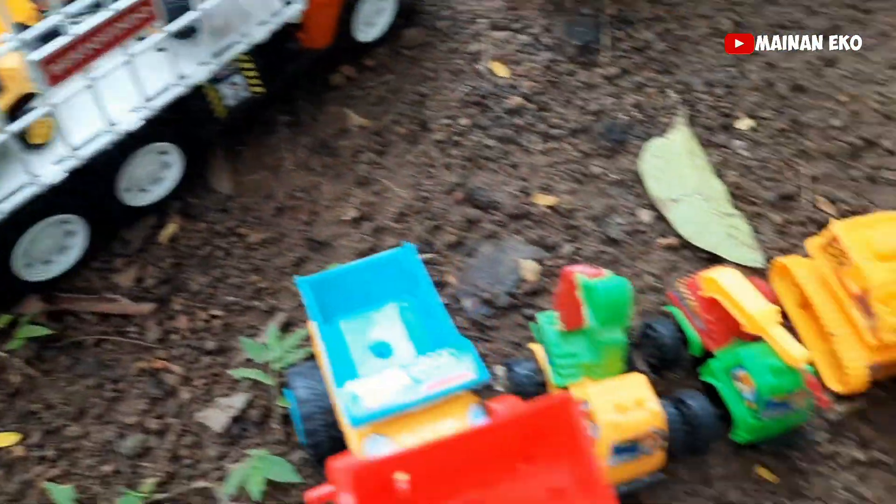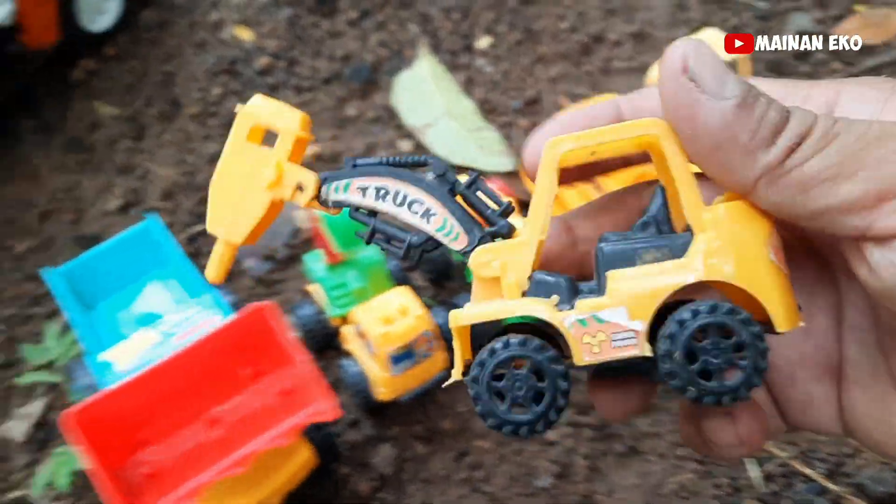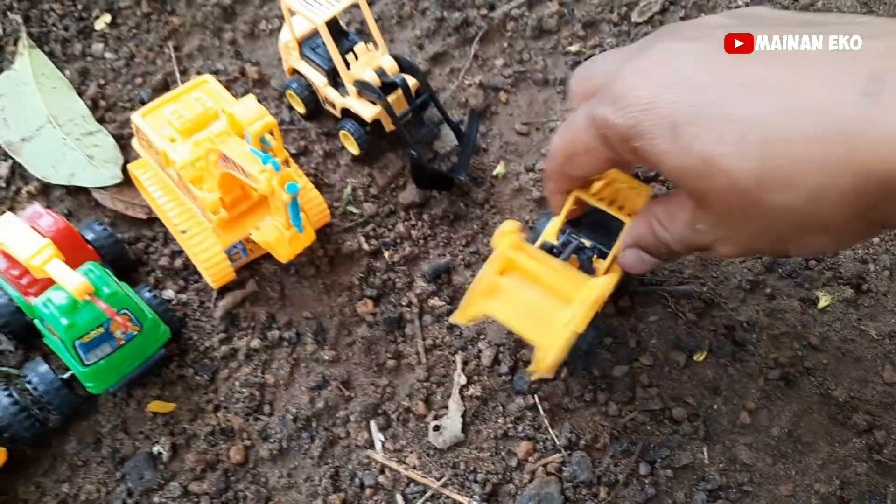Ini apa teman-teman? Wih, ini alat berat penghancur batu, coba lihat — mantul! Angkut. Wih, ini juga alat penghancur batu teman-teman. Oke kita angkut — mantul!